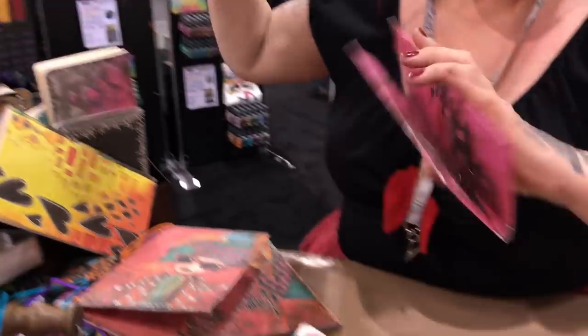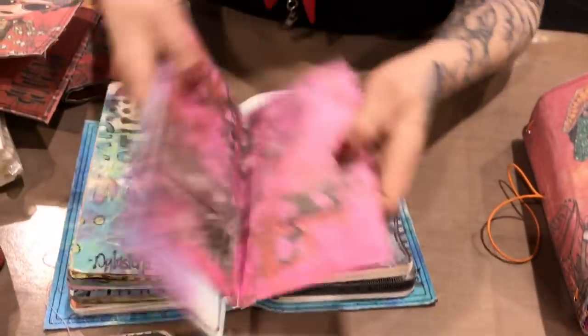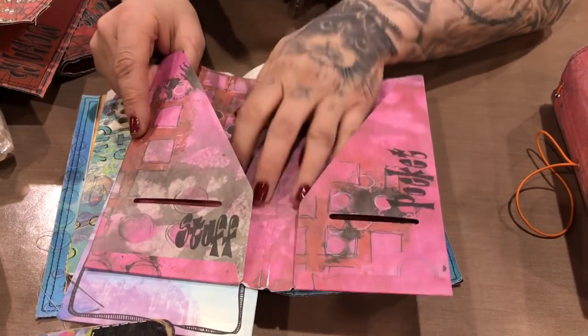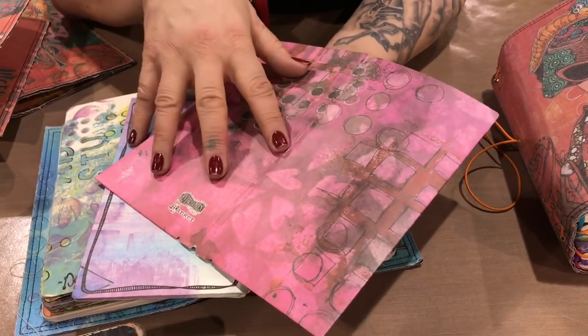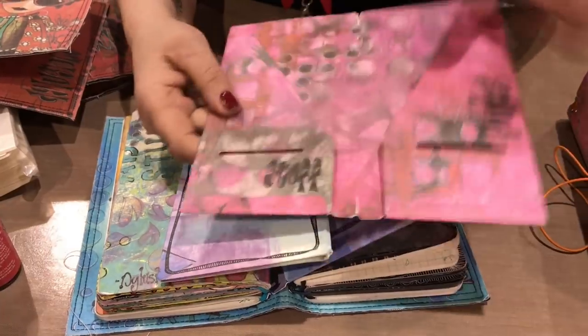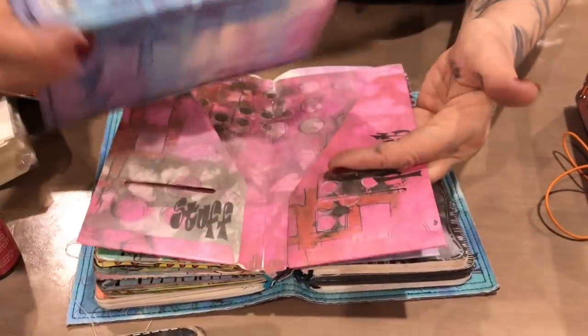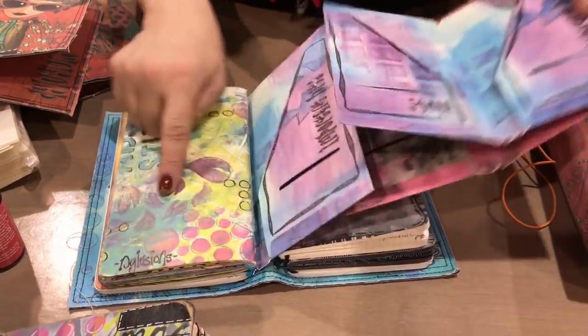I also have pockets, sorry, I forgot to show you those. There's a set of three — one's missing here. They come like this with all my artwork on them. I've doodled as a start but you can add your own things. It's got little pockets and little slots to put things in. They come in a pack of three.